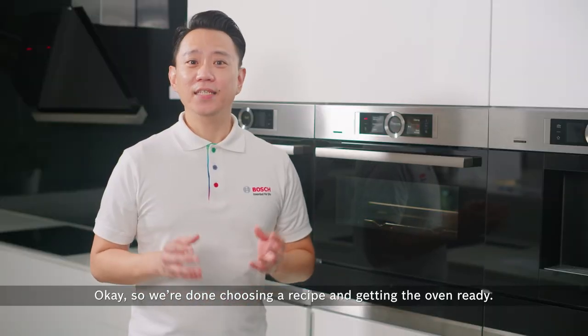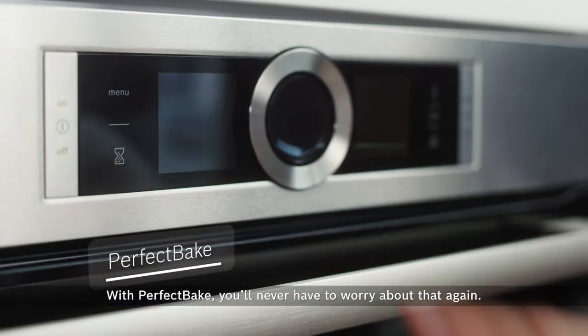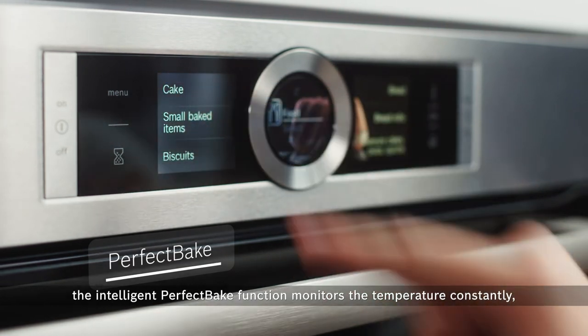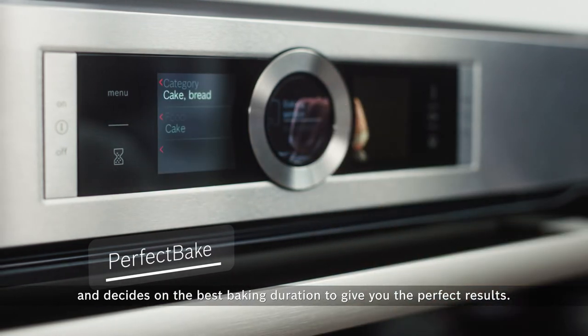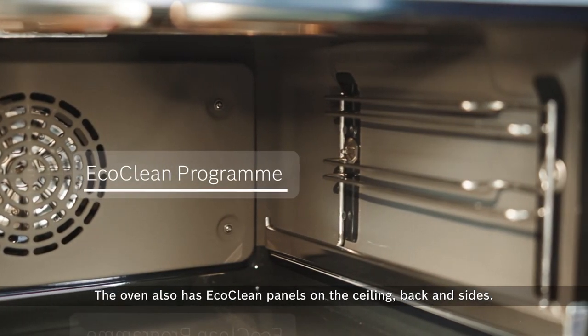So we're done choosing a recipe and getting the oven ready. How will we know when our pastry is ready to be served? With PerfectBake, you'll never have to worry about that again. With the inbuilt sensors and pre-programmed baking profiles, the intelligent PerfectBake function monitors the temperature constantly and decides on the best baking duration to give you the perfect results.